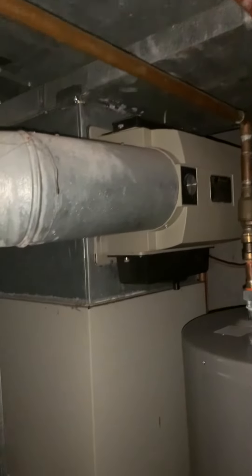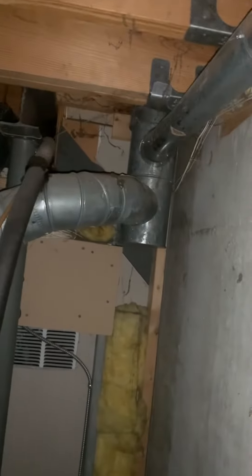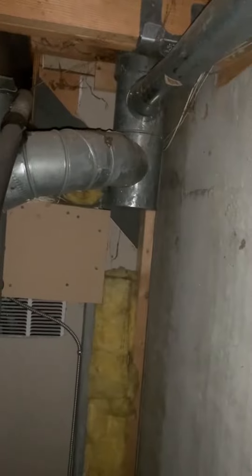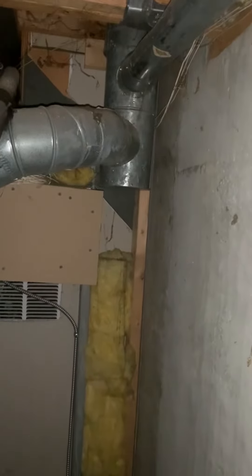A new return air drop, possibly a new humidifier, a new filter. And then there's our 6 inch T with a 4 to 3 reducer with a bar heater. And a 6 to 5 — it may just be a 5 — looking at the 5 to 4 reducer on that.